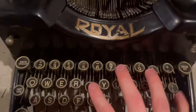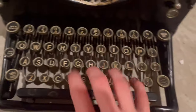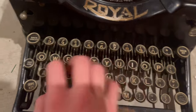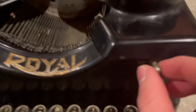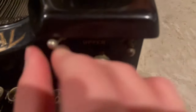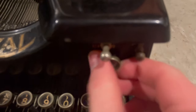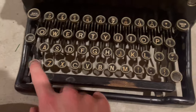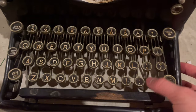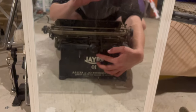Okay, here we have some switches. And if you can see in the mirror, there's a little bell on the back.